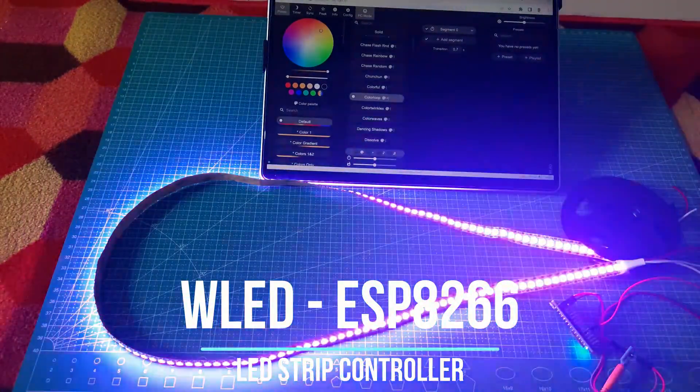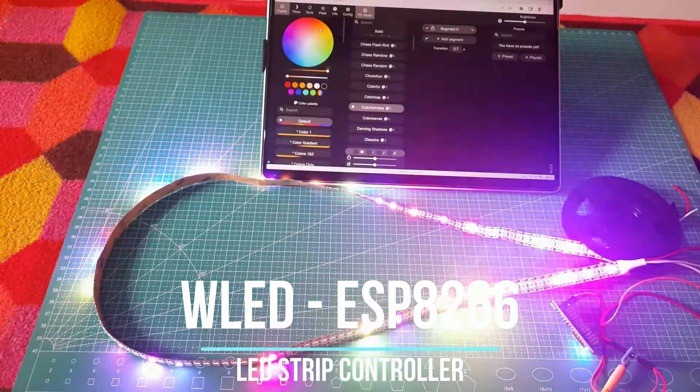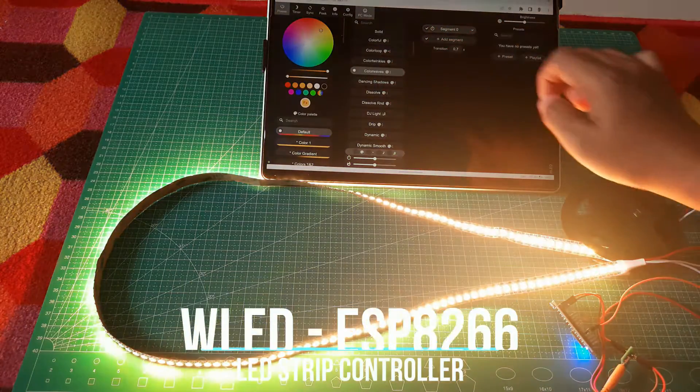Hi, welcome back to my channel. In this video, I will show you how to perform a simple installation of an LED strip on an ESP8266, and use WLED as its software controller. Let's get started.